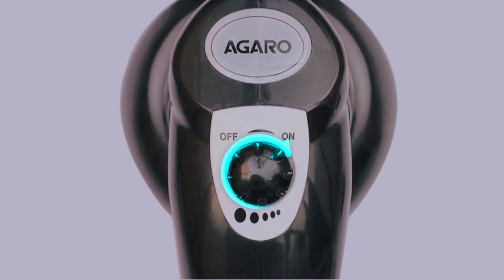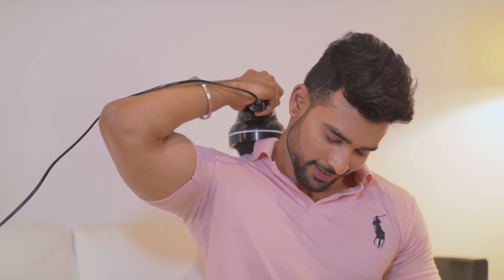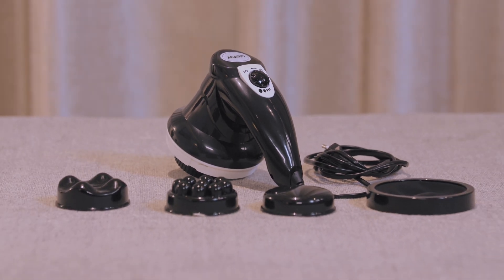The knob can be adjusted to five levels from mild to high as per your comfort. Apply the massage to the body parts as per your need. Give your body the love it deserves — the Agaro Atom handheld body massager.